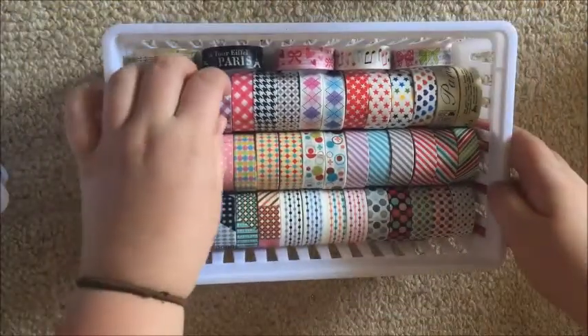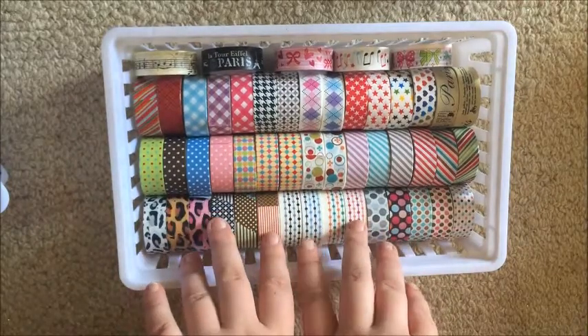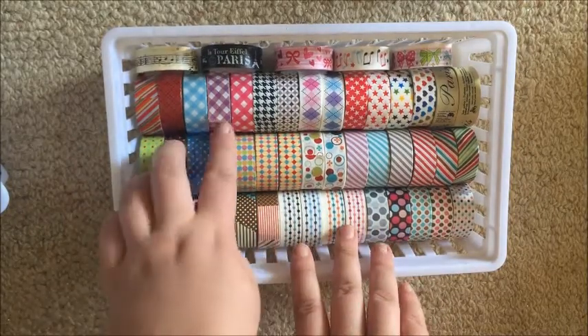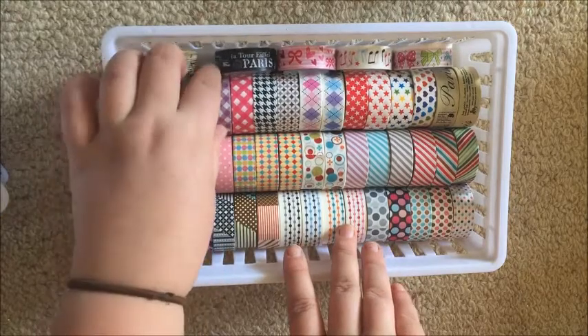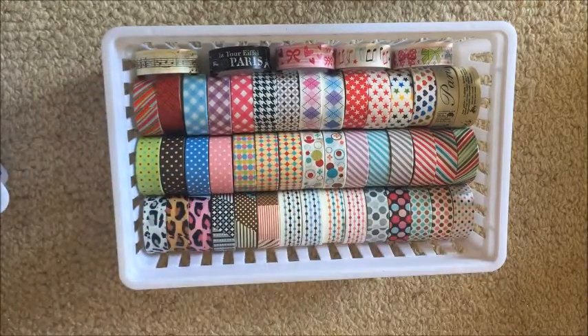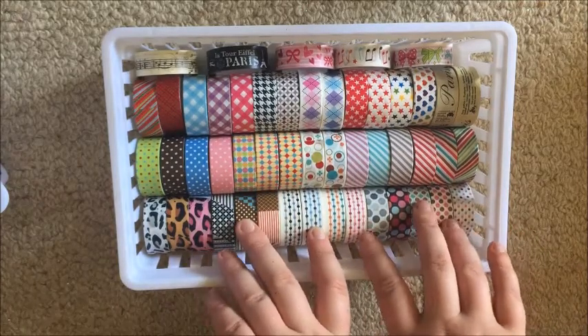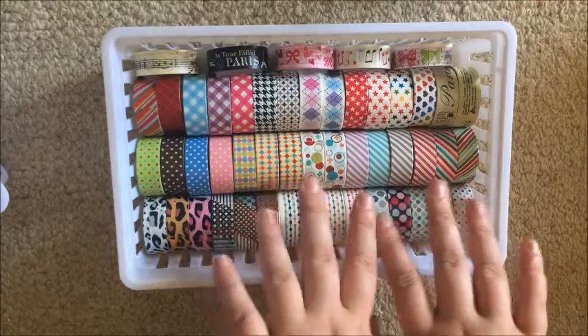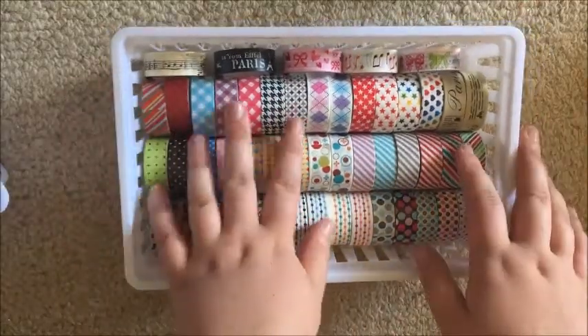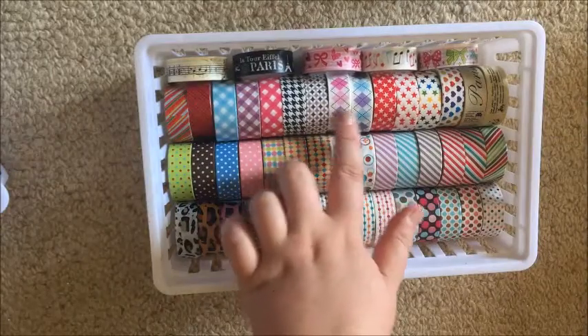These are the rest of my plastic tapes — you get these from like Dollar King and places like that. I have just about every single one that they sell, at least in my area. You may have noticed I don't really have a particular organization for my washi; it's just kind of by where it came from and the size of the roll, with a couple that are a bit random.